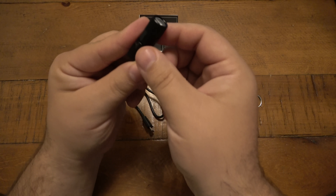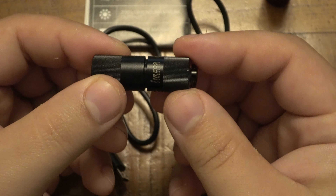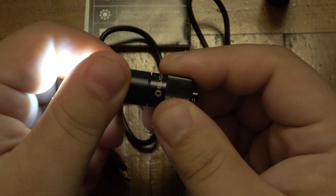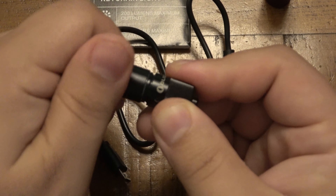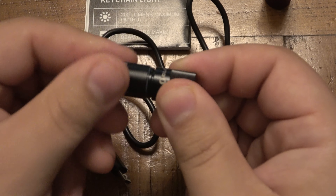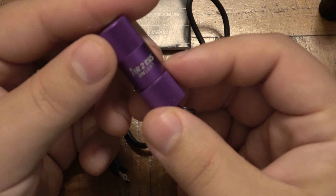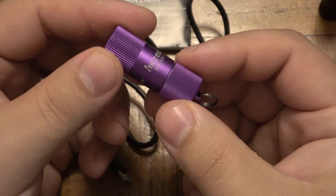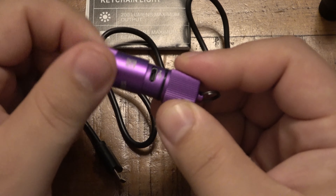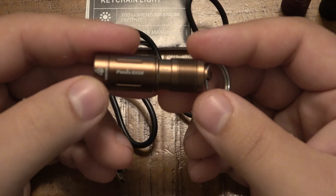I wanted to check this out because I originally liked the Olight i1R EOS. It was very tiny — same deal, you turn it on for low, turn more for high. My problem with it was that when you unscrew it to charge it, the top comes completely off. So when Olight came out with the i1R2 EOS, I got it in purple. That version's top stays on when unscrewed, revealing a charging port, which I preferred.